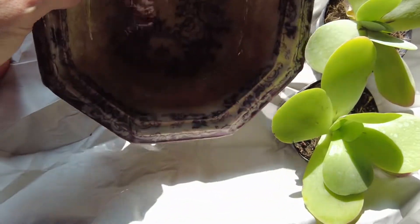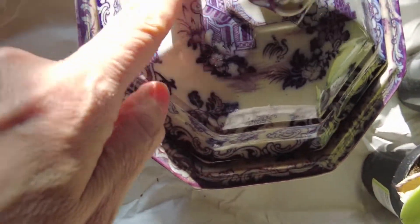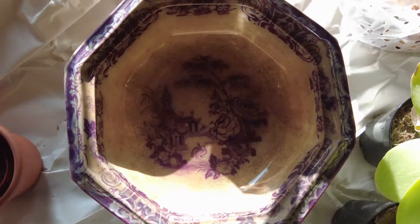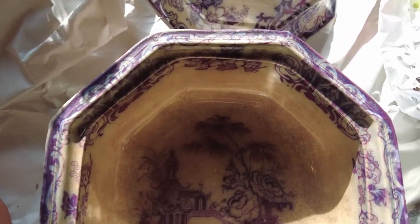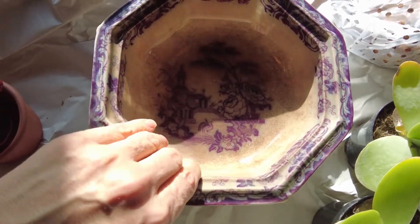I might drill holes in the future to use it more as a permanent planter — I'm not sure. But mainly I just love the way the lid looks and I like the shape, so I wanted to do a lovely planter for my amaryllis. You can see here next to the blue and white it looks rather nice. I went into my plant room — I always have succulents sitting around.